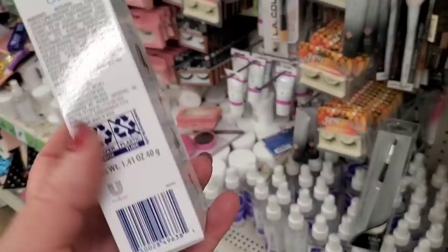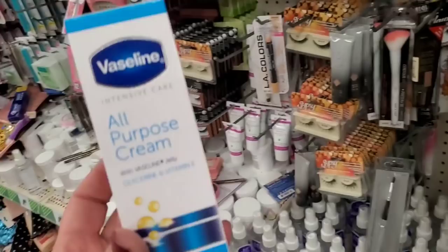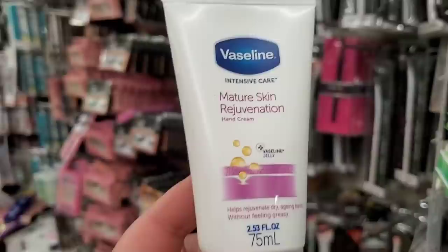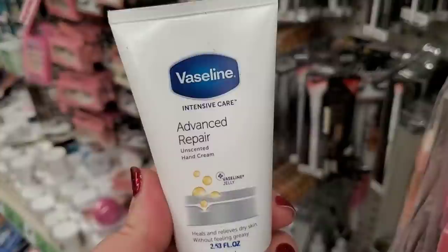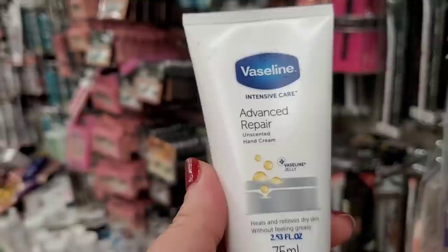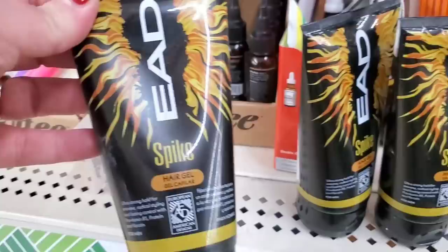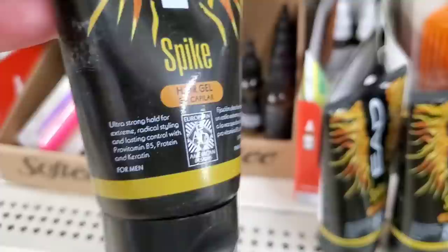This Vaseline all-purpose cream is one of my very favorite items the Dollar Tree has ever carried — it's 1.41 ounces, boxed, and smells amazing. But this sounds very interesting: Vaseline Intensive Care Mature Skin Rejuvenation — for mature hands, 2.53 ounces, helps rejuvenate dry aging hands without feeling greasy. Then Vaseline Advanced Repair unscented hand cream. And by EAD — spike hair gel in a big package with ultra strong hold for extreme styling, with pro-vitamin B5, protein, and keratin for men. It's a five-fluid-ounce tube.